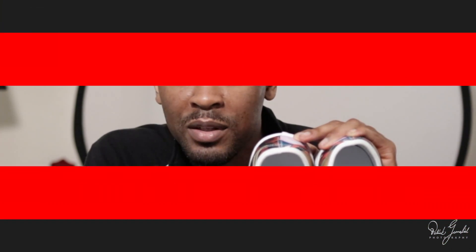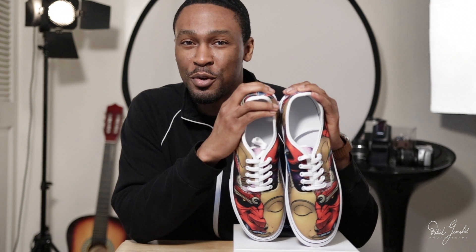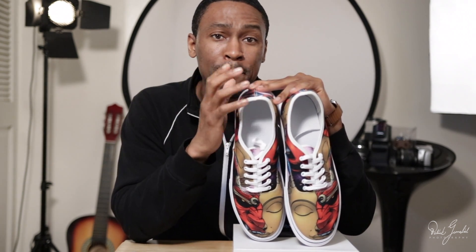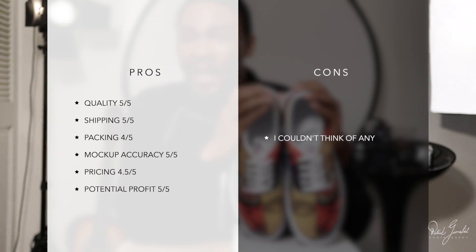In summary, the customizable, authentic lace-up canvas shoes for men and women, offered by thisnude.com, is another amazing product. I feel that they are a must-have for any apparel store. Here's how I would rate it: Quality, 5 out of 5. Shipping, 5 out of 5. Packaging, 4 out of 5. Mockup accuracy, 5 out of 5. Pricing, 4.5 out of 5. Almost perfect. Potential profit value, 5 out of 5.